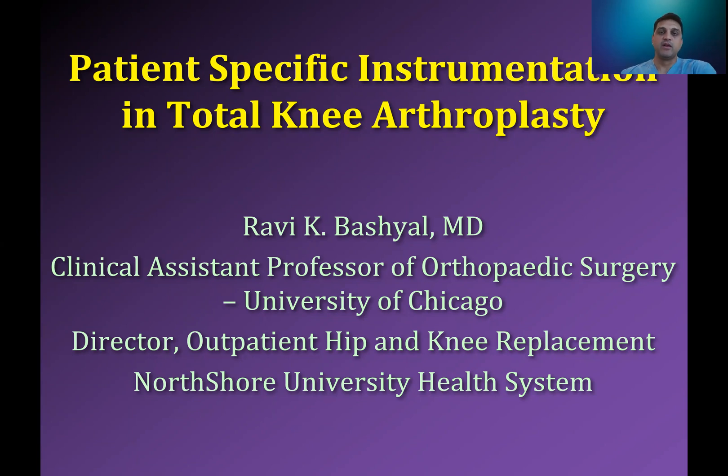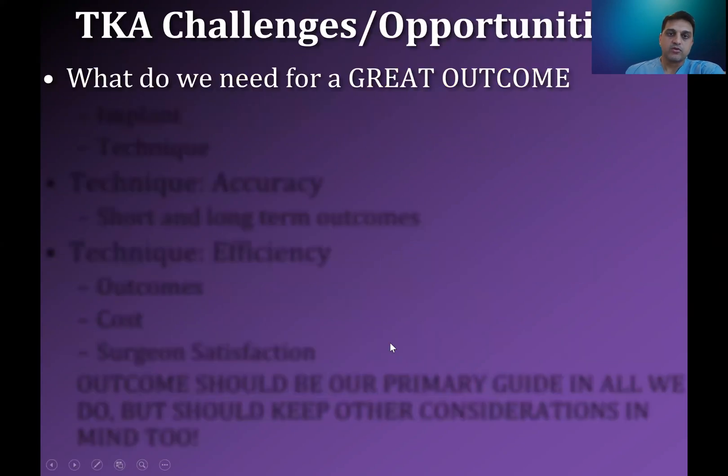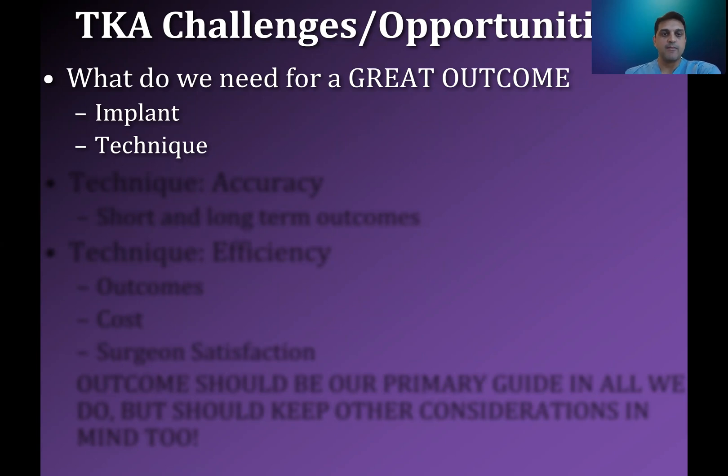Today, I'd like for us to talk a little bit about patient-specific instrumentation in total knee arthroplasty. When we think about total knees and what we want to do, our goal is to get a great outcome. And to achieve that goal, there are multiple challenges which lead to multiple opportunities. In order to get a good outcome, we need a great implant and we need good technique. Today's talk is going to focus on the technique side of things.